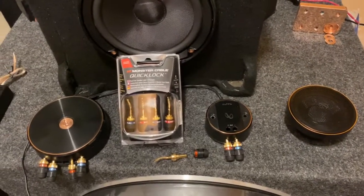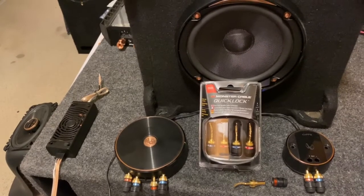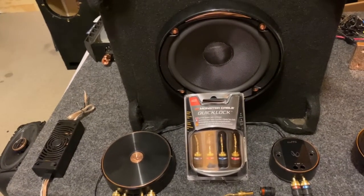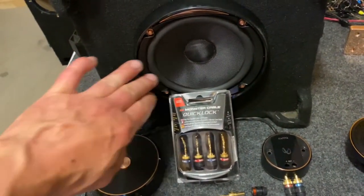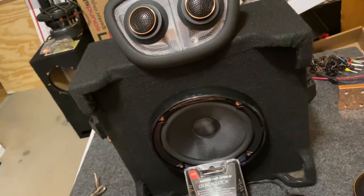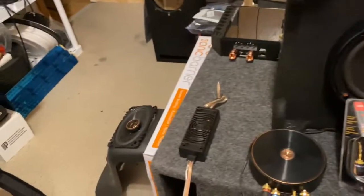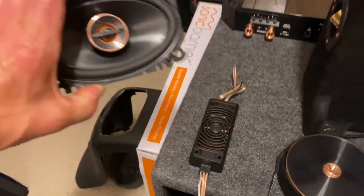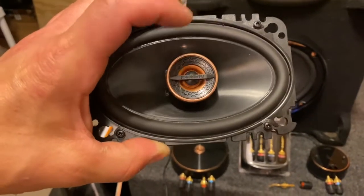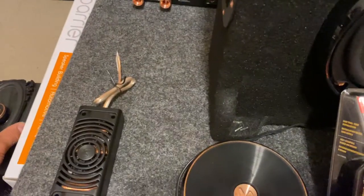We have component speakers and then we have two-way, three-way, four-way, five-way — get into six-by-nines for some of those oddball brands. Component means everything is separate: we have our woofer, our mid, and our tweeter. All three components equals a three-way. Component means separate, versus a two-way where it's built in — one speaker with a tweeter and woofer. Sometimes you'll get a mid in a three-way with a tweeter.